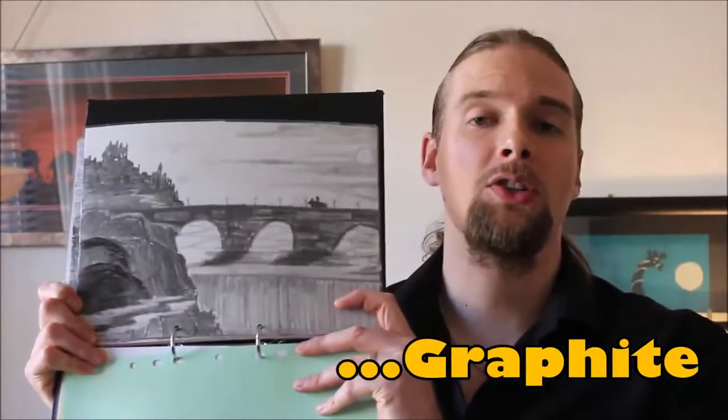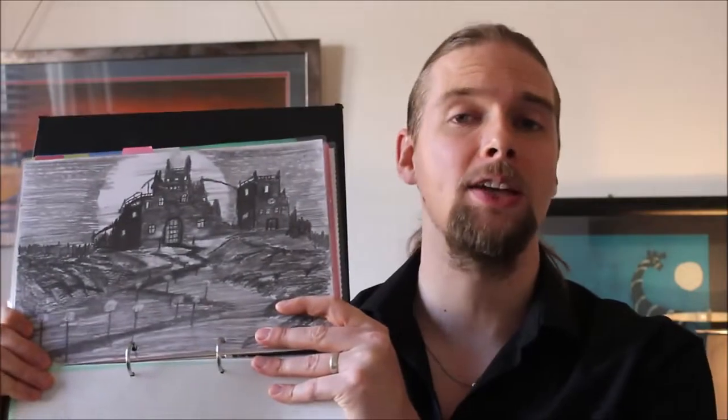The next one we're going to look at is graphite. Graphite is great for sketching — I really enjoy working with it. I would definitely recommend good graphite pencils over ordinary standard pencils. They are a little bit more expensive, maybe a pound or two more for a tin of 12. You can get them from The Works, B&M, Walmart if you're in the United States, or order them online. You don't need to pay a whole lot, but you will definitely notice the difference between a cheap pencil and a graphite pencil designed to draw.